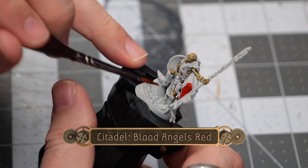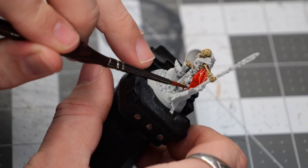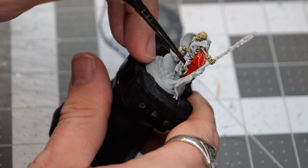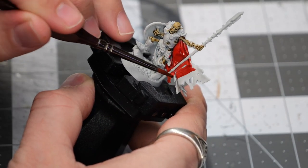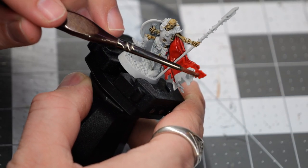While that's drying, I'm going to use some Blood Angels Red to paint all of the cloth and fabric sections. I'm going to do my best not to have any spillover onto any of the sections of the model that aren't cloth, because I really don't want to have to go back and do any touch-ups later.